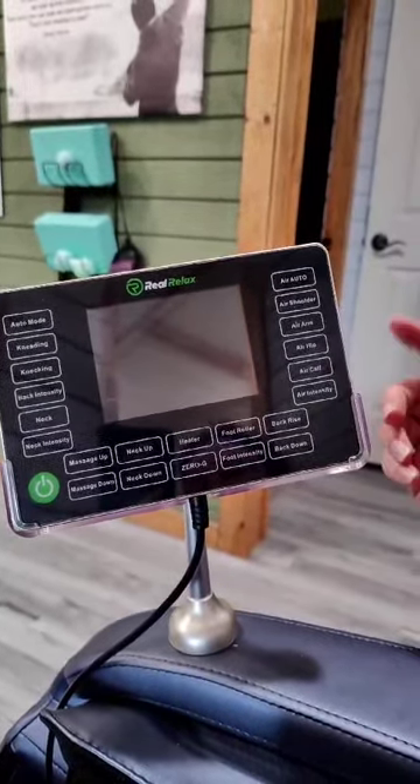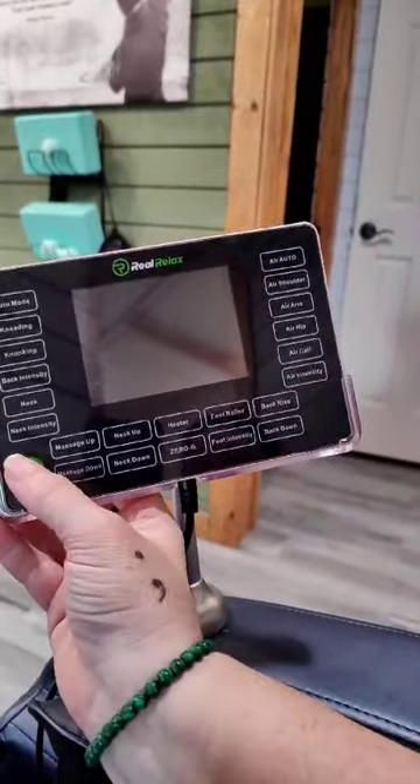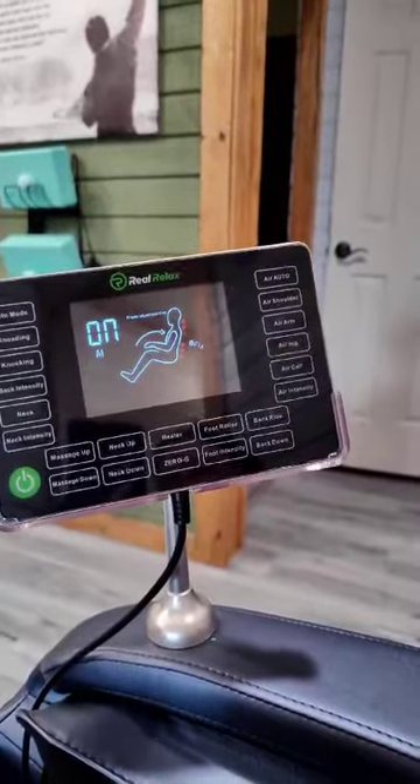Okay guys, today we're at Ridge. I'm going to show you the Real Relax Massage Chair. Super easy to use. You're just going to hit power here. That's going to automatically start the chair tilting back.